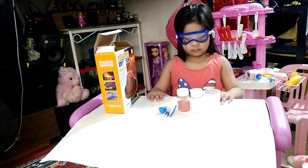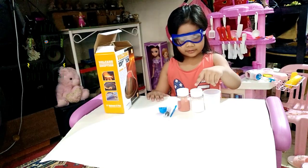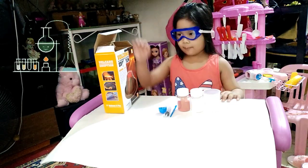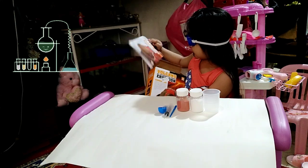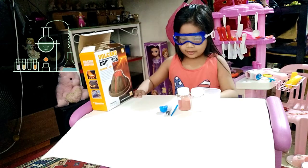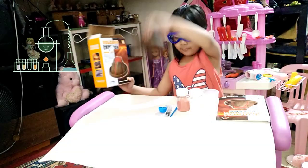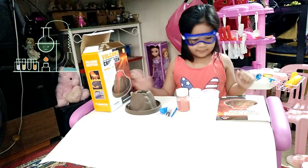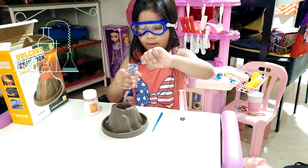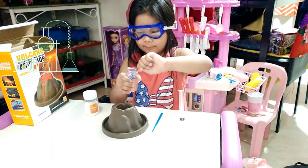What's this one? What's the red one? Baking soda. Measuring cup. Measuring cup. Baking soda.